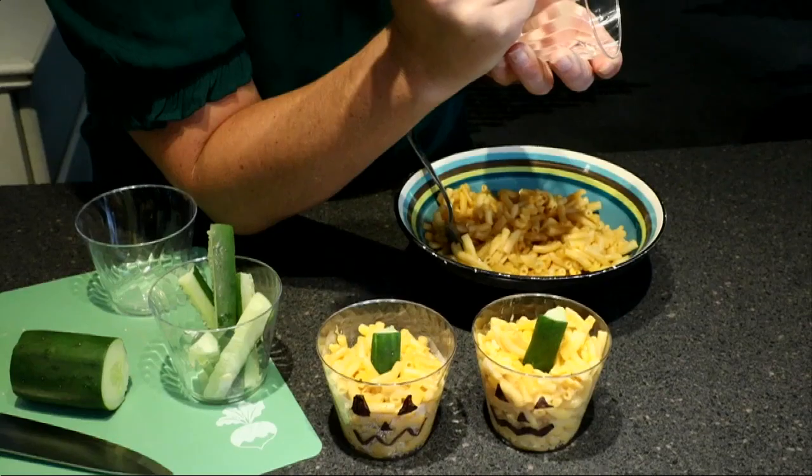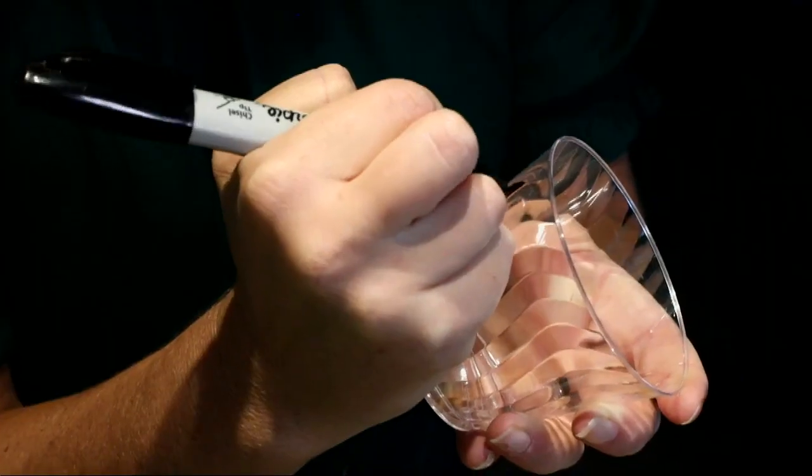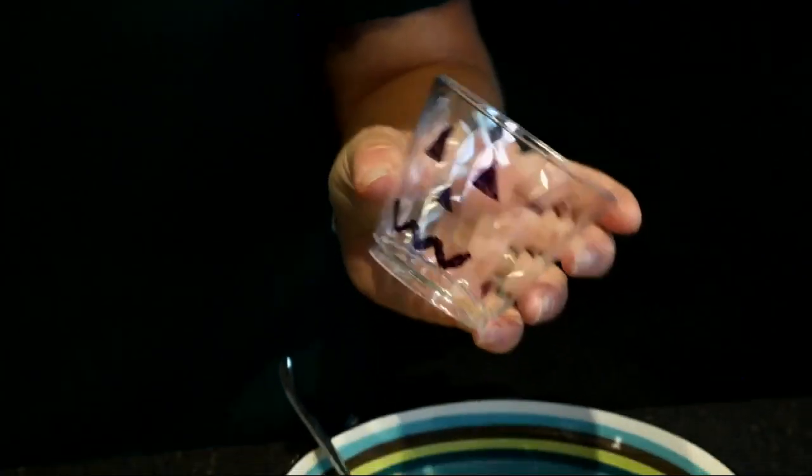you're going to grab your plastic cup and a sharpie. Then you're going to draw a jack-o'-lantern face — you can do it however you like. I just do it the simple way: two triangles, a little nose, and then kind of a squiggly little mouth.